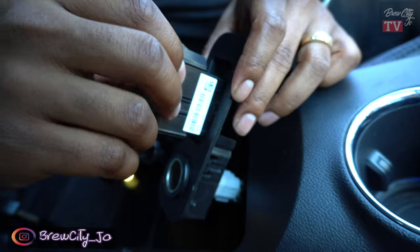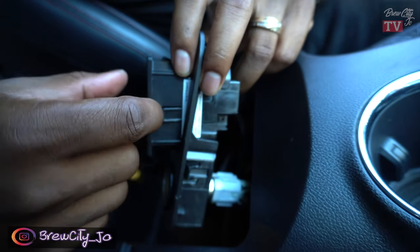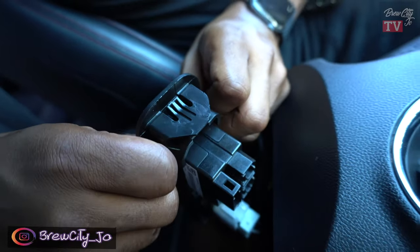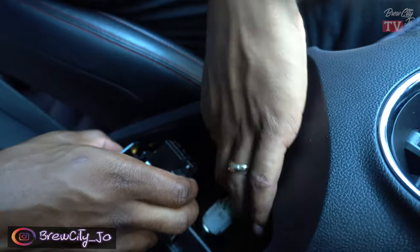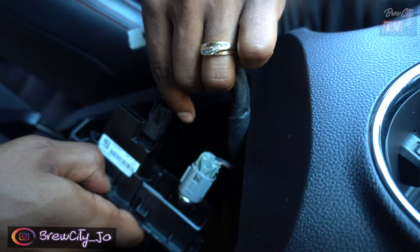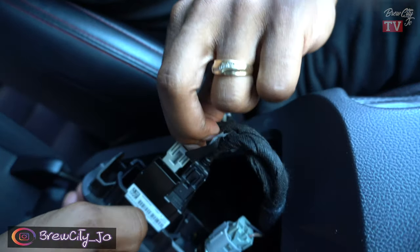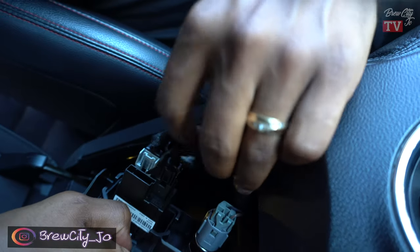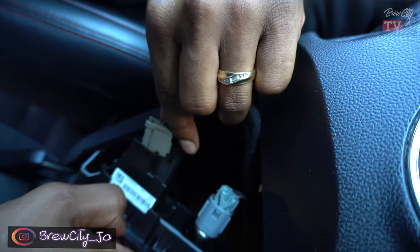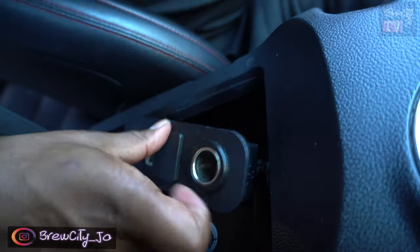Now put the new one in. Plug it straight in — the top has one port, the bottom has two. Plug that in. The black connector is closer to the passenger seat, the gray is closer to the driver's seat. Then plug the remote wire back into the top, and we can test it out.